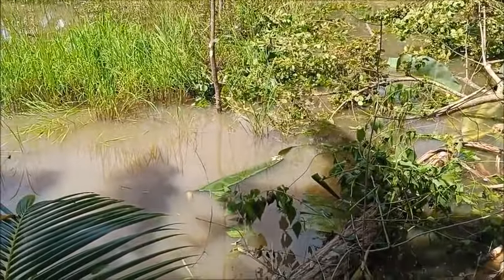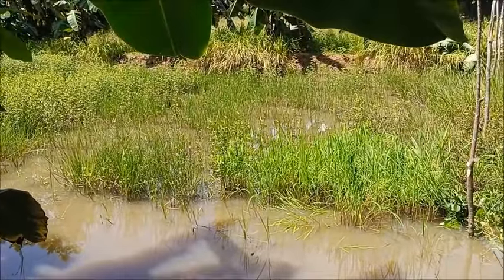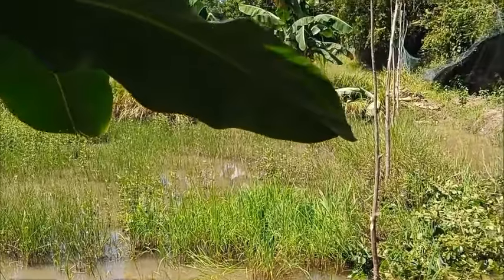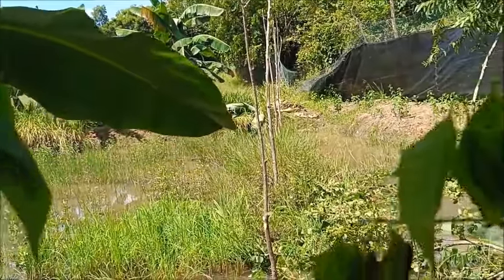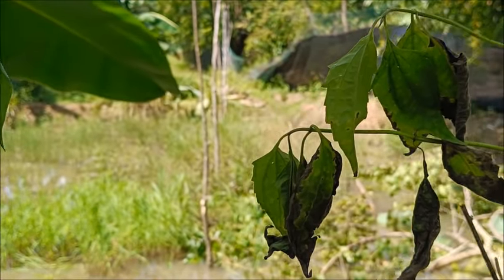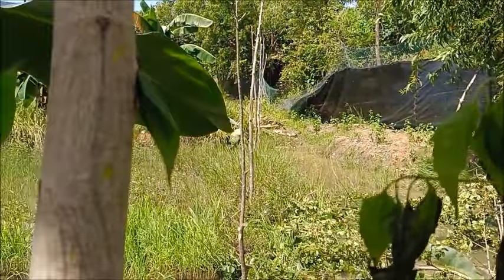As you can see, that's kind of a bog right there. This is an old rice field — it's tiered. This is the bottom portion and there's a higher portion there. They're on their way to getting it cleared out.